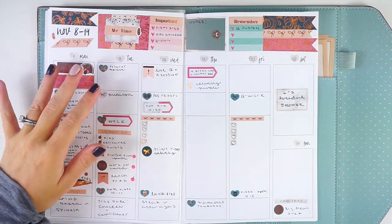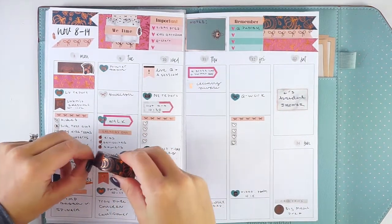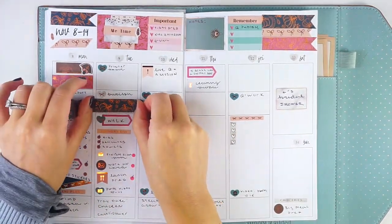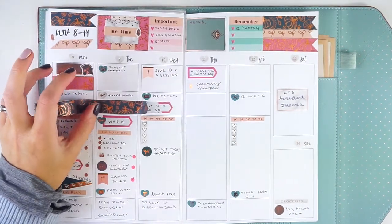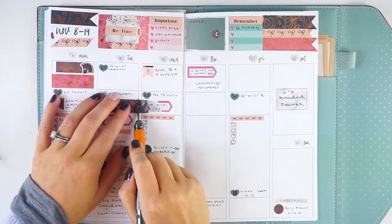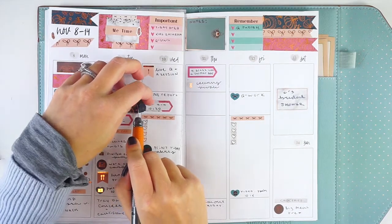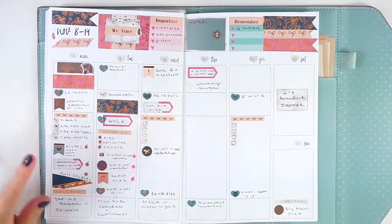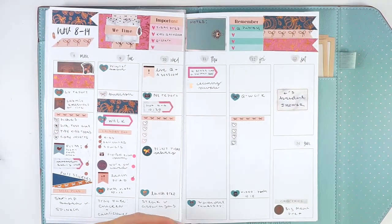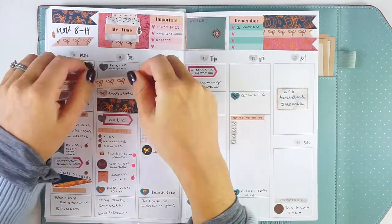It's now Wednesday morning around 8:30, just back from dropping the kids at carpool. I'm going to finish up Tuesday by covering the unused sections with washi since I like a spread to look complete. I've been thinking about the Moxie Life daily planner, but I don't think I could use it every day because there's too much white space and I can't leave it alone. The weekly layout is more manageable for me.